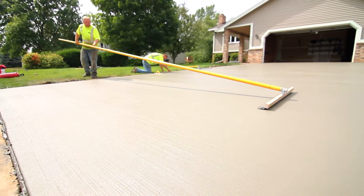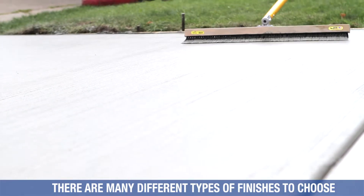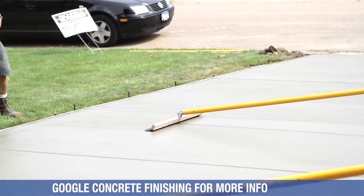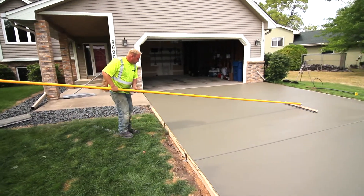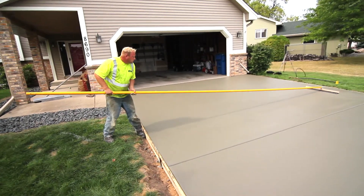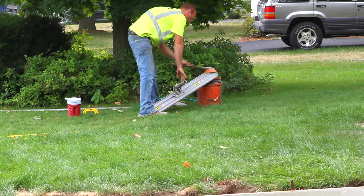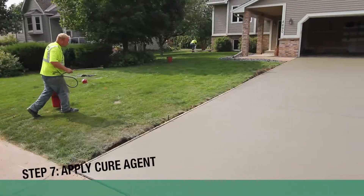They're putting the broom finish on right now, bringing the broom across the driveway. The reason for this is so you have traction — if you didn't do this, it would be very slippery, especially when it got wet or in winter with a little moisture on there. A couple buckets of water next to the driveway are nice just to clean your tools — have those ready to go beforehand so you're not scrambling later.